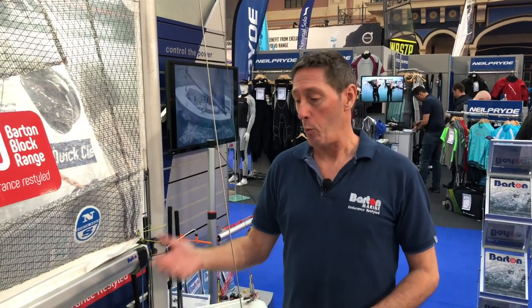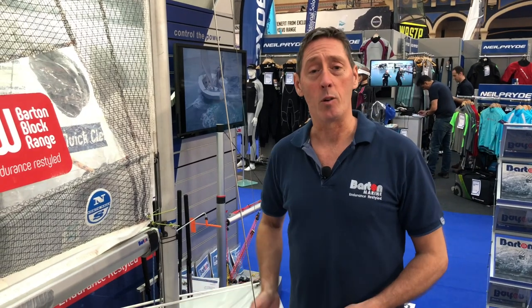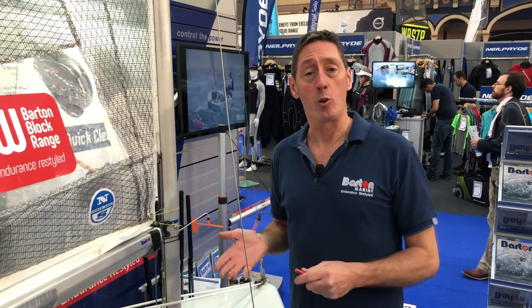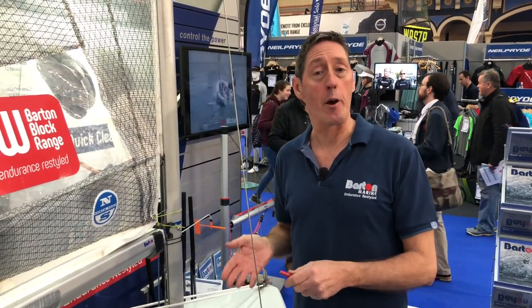Welcome to the Bartonestan, to the 2019 dinghy show. What we've done here is we've taken a solo and we've refitted it out for a colleague at a sailing club whose fittings were getting a bit tired, and we thought right, let's look at the function and see how we can improve that.